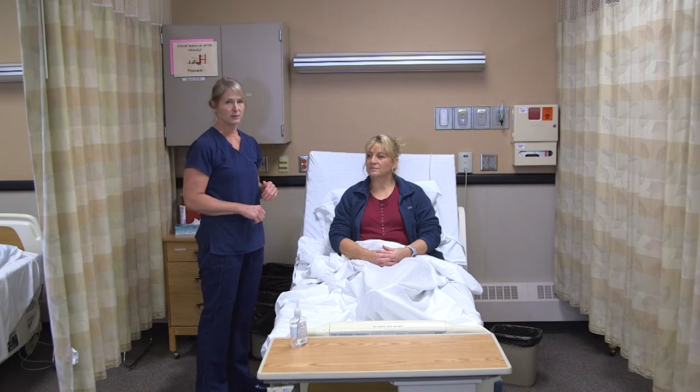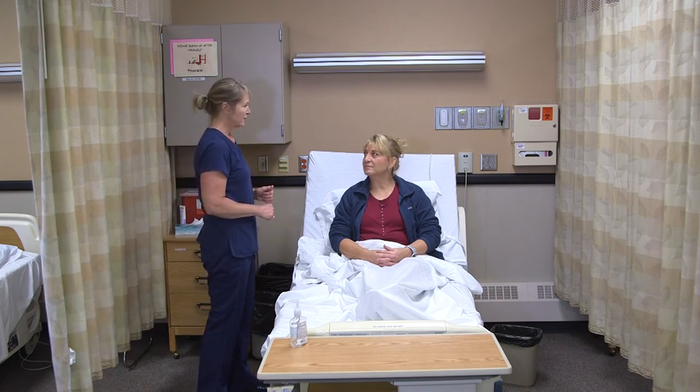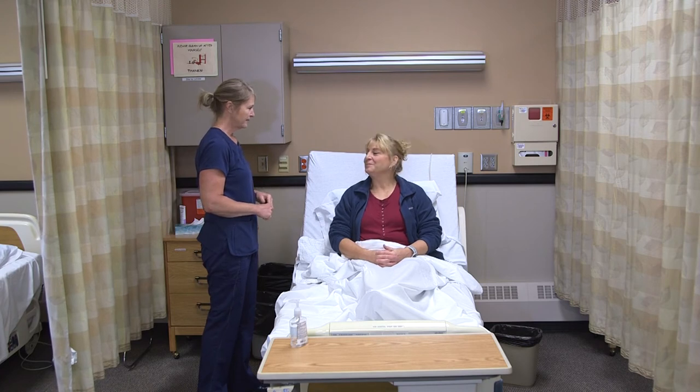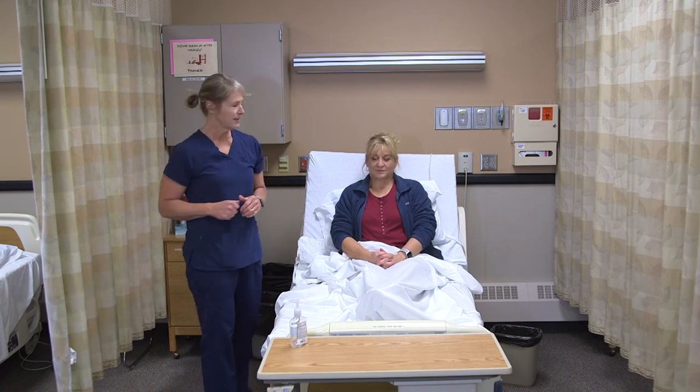Normal respirations for an adult are anywhere from 12 to 22 respirations per minute. Yours are at 14, so you're breathing well. Any difficulties or pain? Anything else I can get for you?